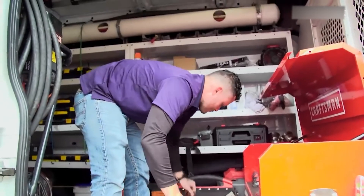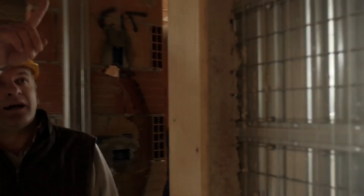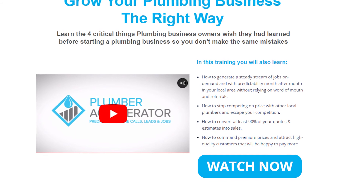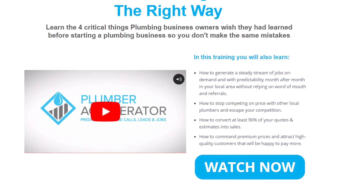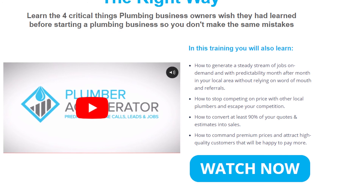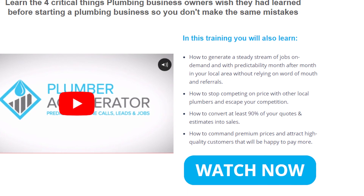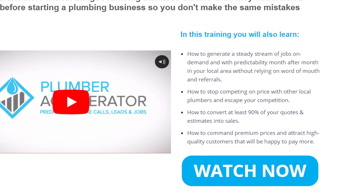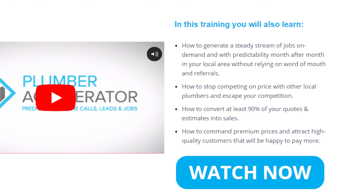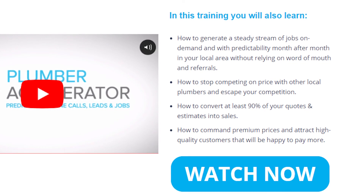If you're already a plumber running your own business or just about to start, you must learn the four critical things plumbing business owners wish they had learned before starting. Plumbing Accelerator has put together a free training video that will show you exactly how to start, grow, and build your plumbing business the right way — consistently guaranteeing profitable work, freeing up your time, and reducing stress levels for a more sustainable and profitable business. You'll also learn how to generate a steady stream of jobs on demand month after month, stop competing on price, convert at least 90% of your quotes into sales, and attract high-quality customers willing to pay premium prices.